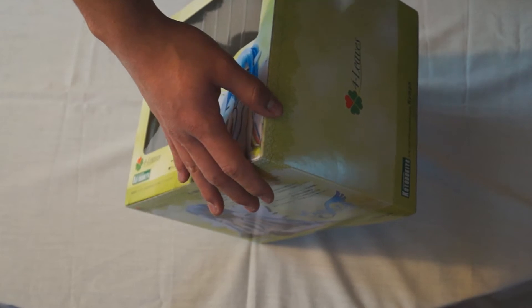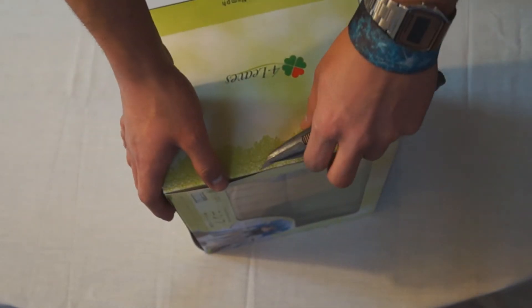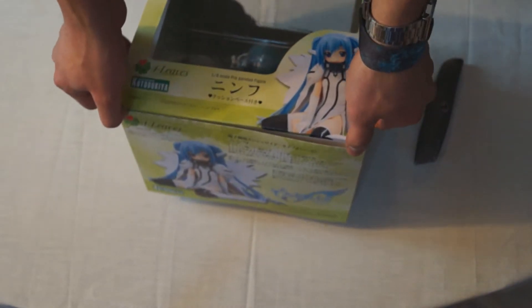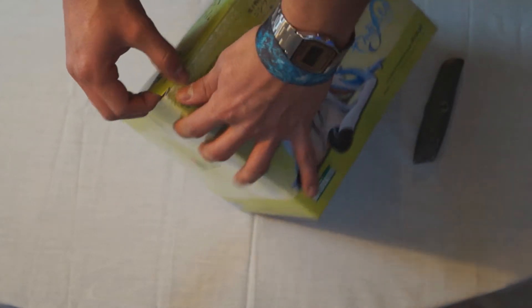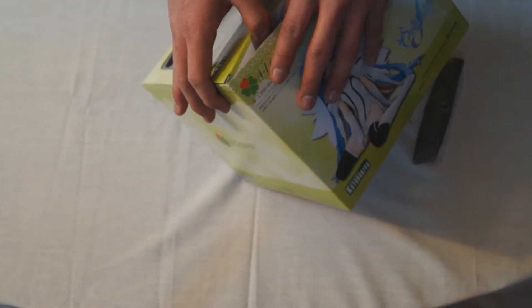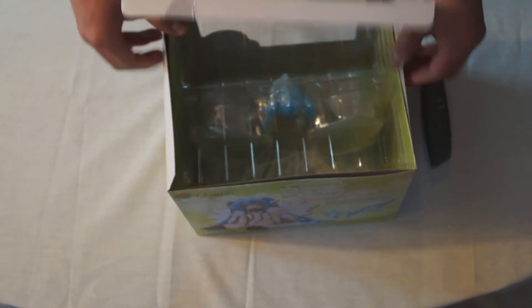We were lucky enough to pick this up for around $60. I've seen these go on eBay and Mandarake or whatever for around $100-$120, so we lucked out here. If you can get this, by all means do, because it's a sweet figure.